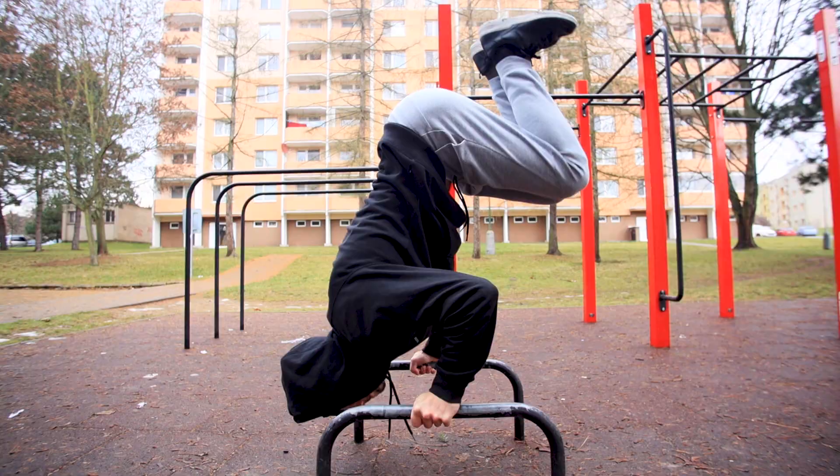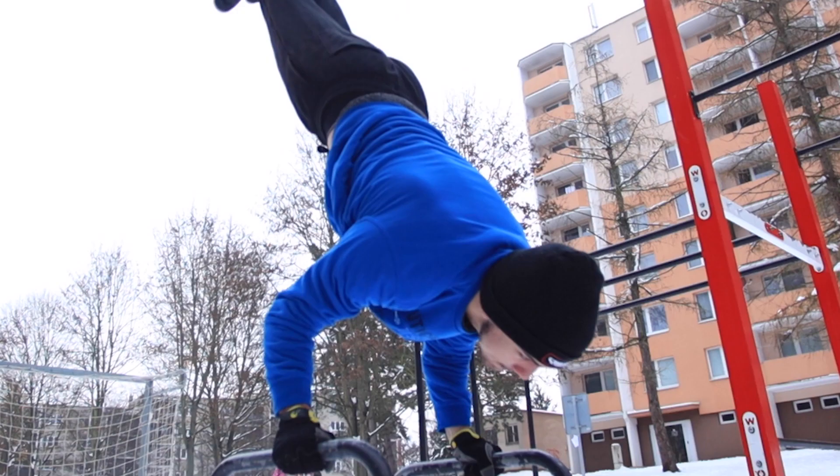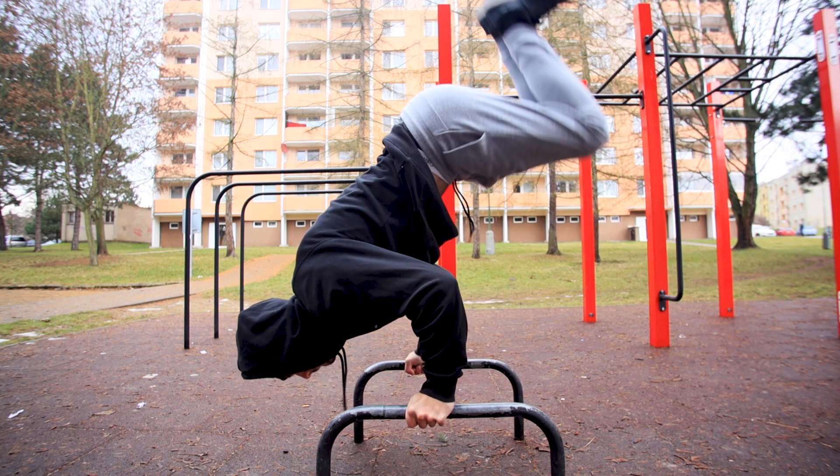Another major issue is that you're not doing the press at an angle. The press is like a handstand push-up — your upper body needs to be at an angle, not in a straight line.